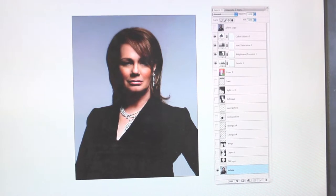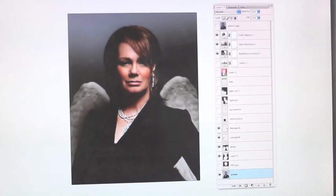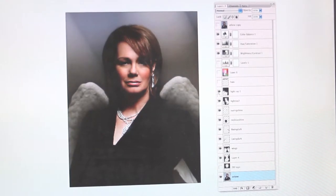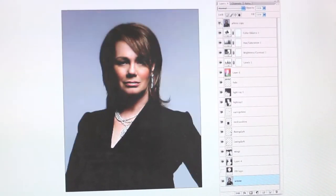So I'm just doing a photograph of Arlene Dickinson, and then I did some Photoshop work on it. I added some different layers, adjusted the brightness and contrast, put some angel wings on her and a halo. So there's before and after.